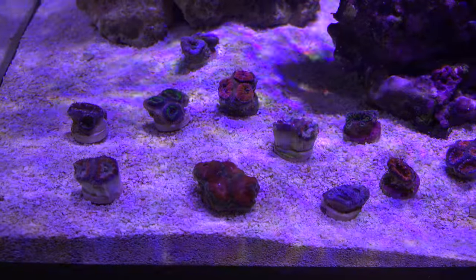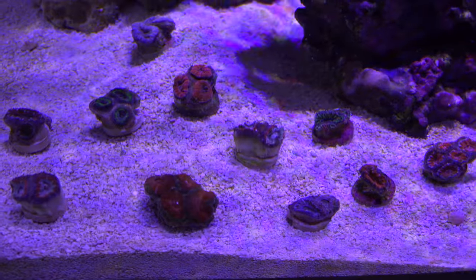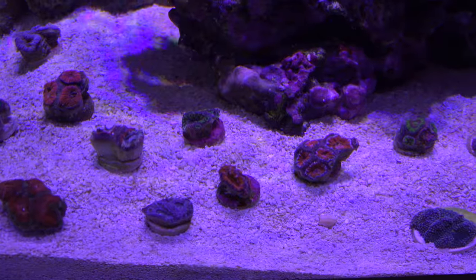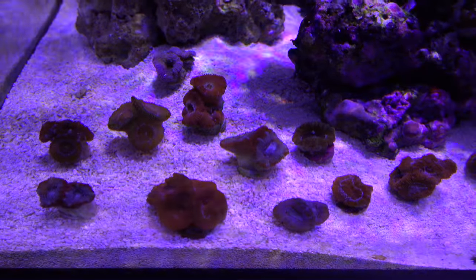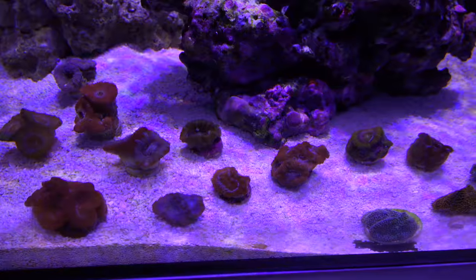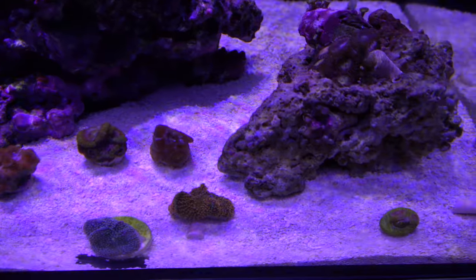And here's the moment you've been waiting for. This shot is them immediately after dipping and putting them into the tank. Already I can see the outstanding coloration and health in these guys. And here's where they shine — I promise you if you order corals online, this is the website you need to order from. The acans are outstanding, the price points are perfect, and the variation and range of corals is also great.